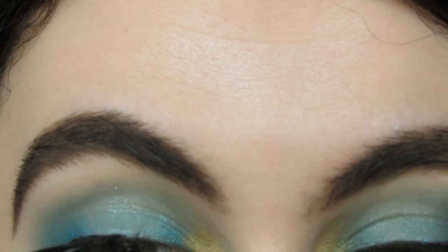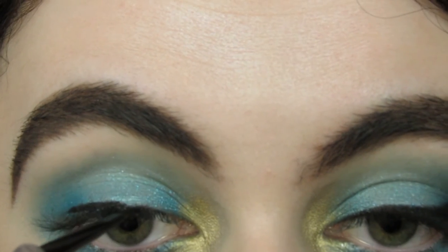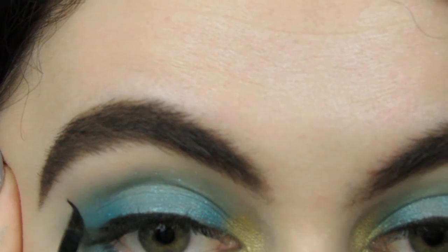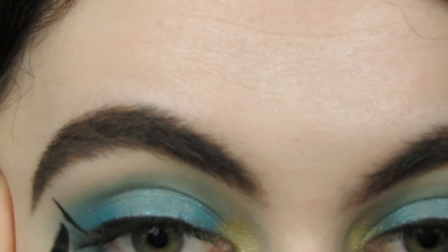Then I'm applying some gel liner. I'm sorry guys, I didn't realize I was so badly out of frame. My wings were not the best today — I tried. I kept taking them off and putting them back on, but it was just one of those days.